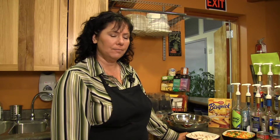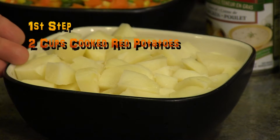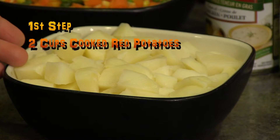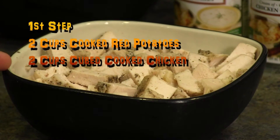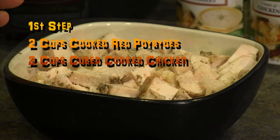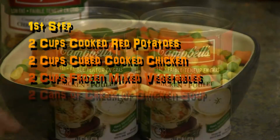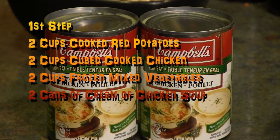On this segment of Hey Good Cookin', we're going to try a quick recipe called the Lazy Man's Chicken Pot Pie. For this recipe you're going to need two cups of cooked red potatoes, firm but not overcooked; two cups of cubed cooked chicken, seasoned to your liking; two cups of frozen mixed vegetables; and two cans of cream of chicken soup.